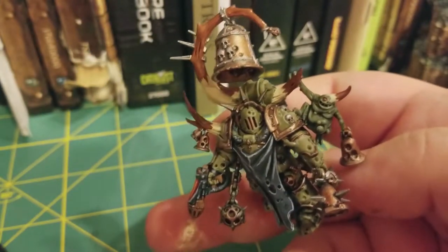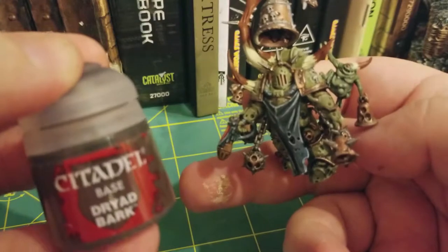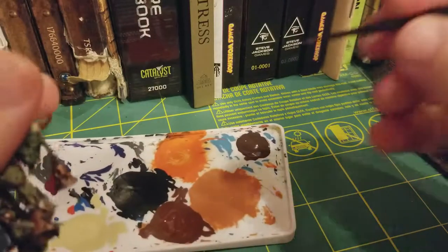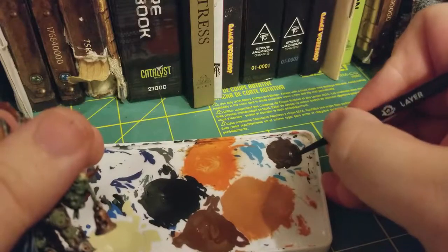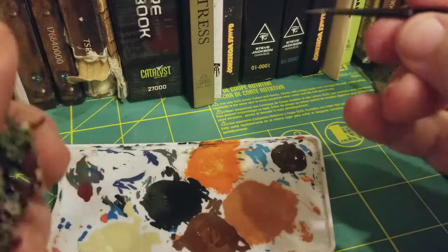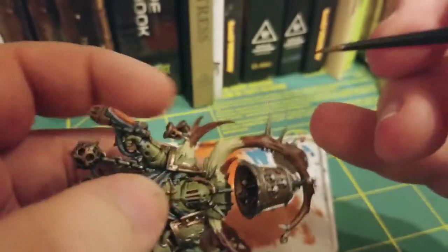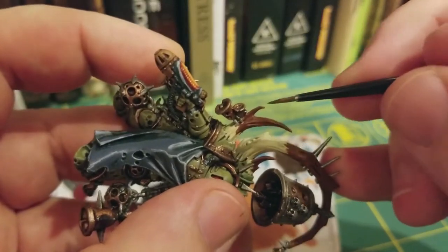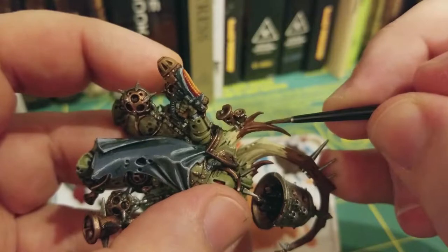And we're going to move on to our third step, which is going to be Dryad Bark. With the Dryad Bark, we're going to do the same thing that we did with the Mournfang Brown. We're just going to go about halfway down the Mournfang Brown to get a nice buildup of this Dryad Bark.